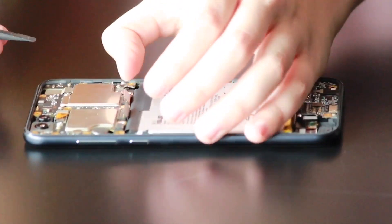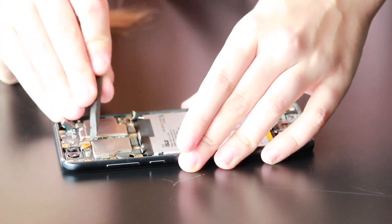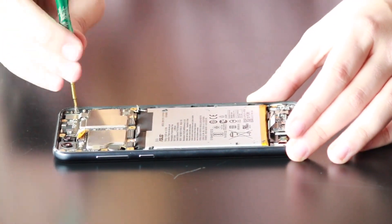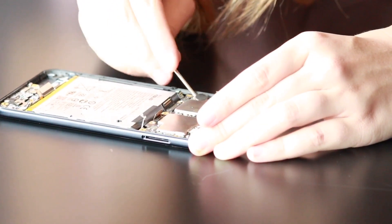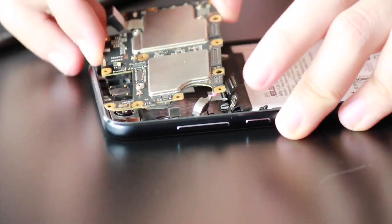Gently disconnect the cellular antenna wires and the side volume and power buttons. Disconnect the back-facing cameras. Take out the one Phillips screw holding down the motherboard, and use your flathead screwdriver to start releasing the adhesive for the vibrate motor.